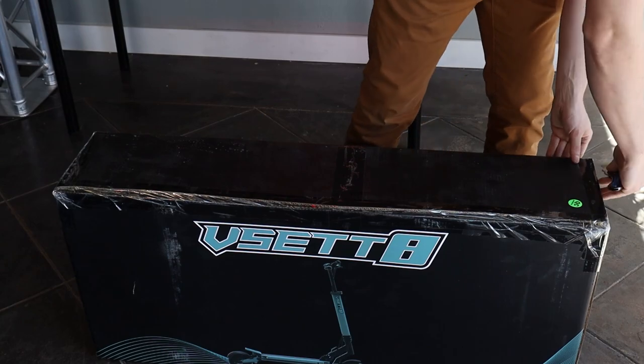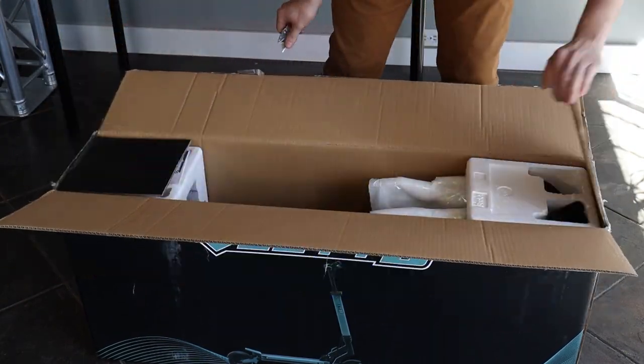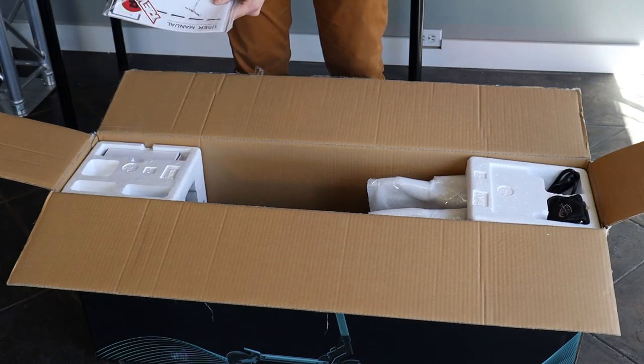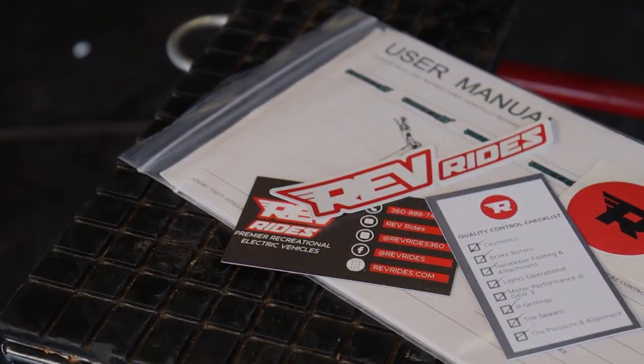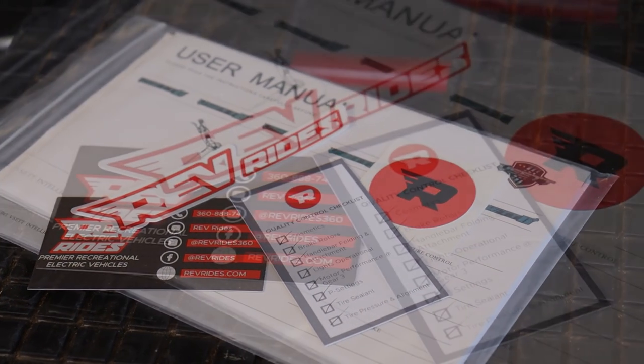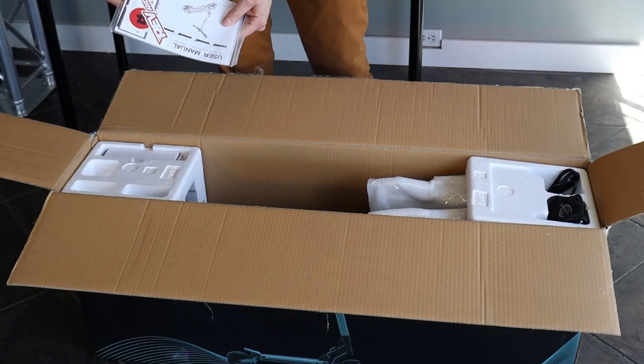We're going to start by opening our box. In the box you'll find our RevRides packet. This has your user manual, some stickers, a warranty registration card, and then your QC checklist. Every scooter at RevRides is quality controlled to make sure that it's perfect out of the box.